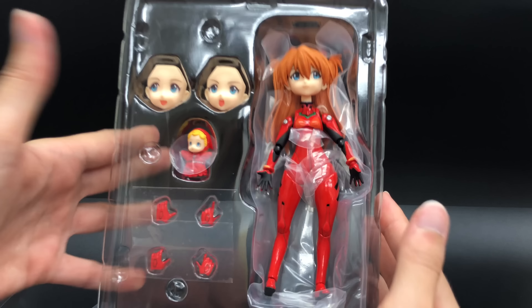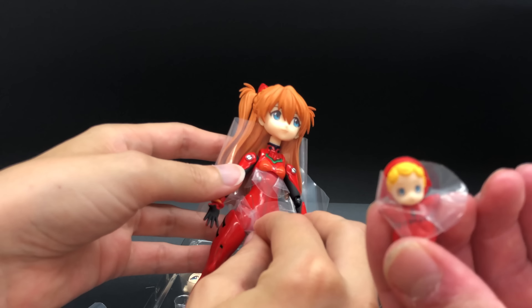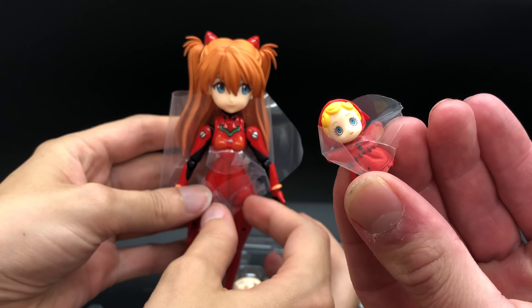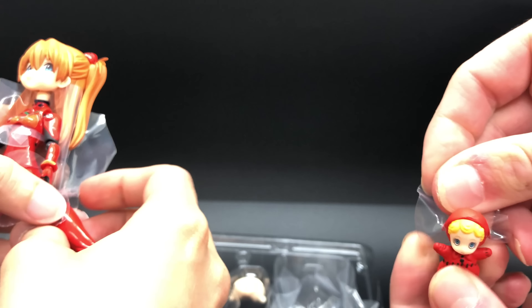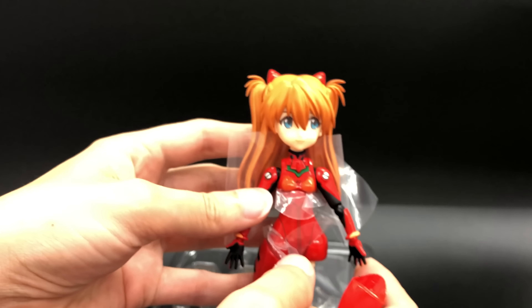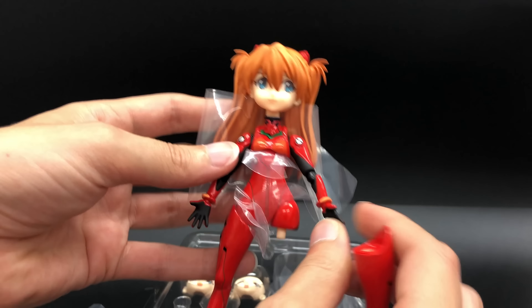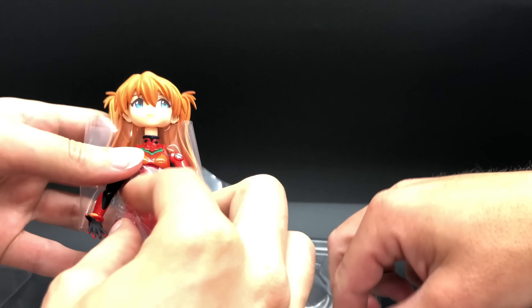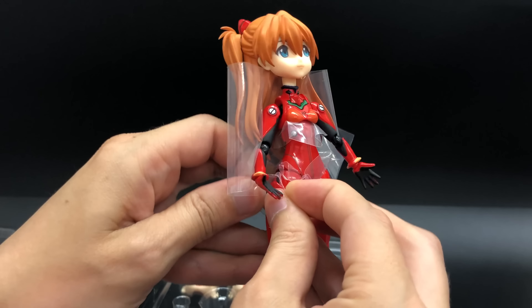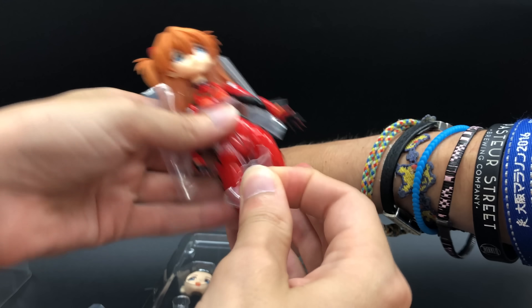There she is inside the plastic. Let's open it up. Very nice. Lots of protective plastic around her joints — it's even got protective plastic for the little baby doll thing. As you've probably noticed, this is not Asuka Langley Soryu from the original 26-episode anime series. This is Asuka Shikinami Langley from the Rebuild of Evangelion movies. So she's slightly different, including the doll. The original Asuka had a different doll.